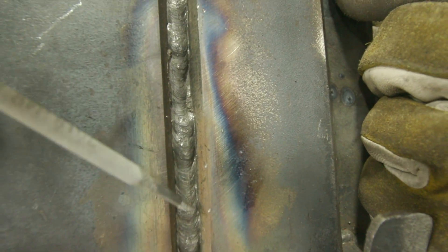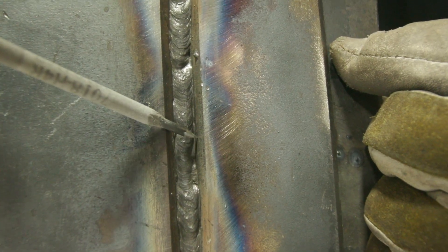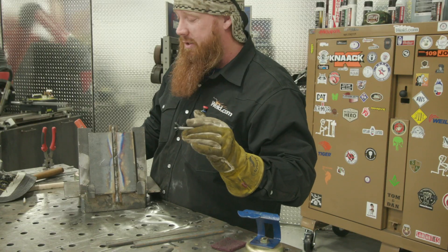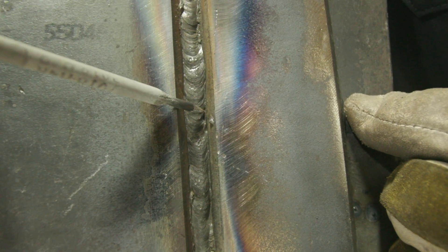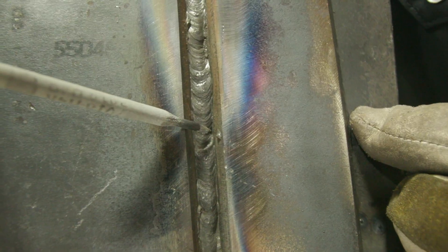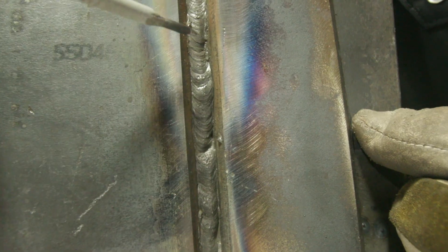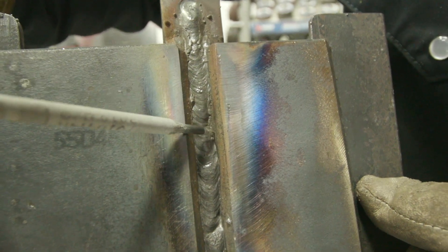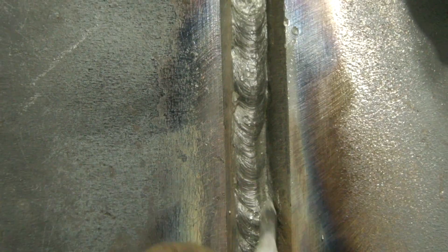It looks like we got what we're looking for. I do have incomplete fusion right here as well as some slag inclusion — both, which is good for this demonstration, though definitely not good on a qualification test or in practice. Same thing here on the restart — we favored the left-hand side and got a little bit of lack of fusion right there. Not too bad; I could probably work with that on the next pass. And we got some more up here. If I scrape all that out, I can almost guarantee I'll be able to see the backing strip — which is what I don't want. Being able to see the backing strip through the weld is typically an automatic fail.